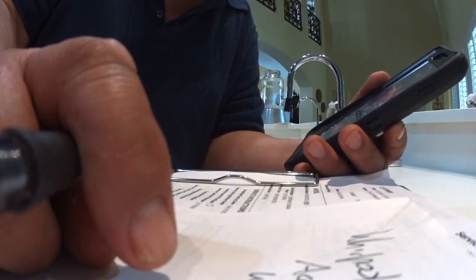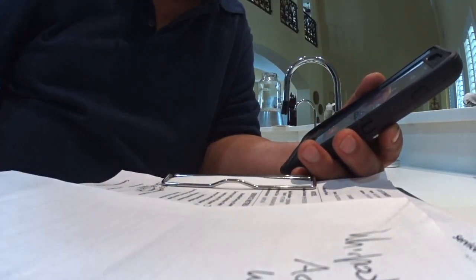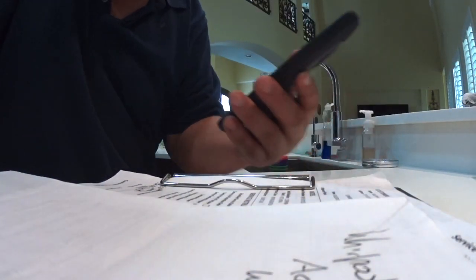For the technical assistance line, press 1. To receive a callback when a customer service representative becomes available, press 1.